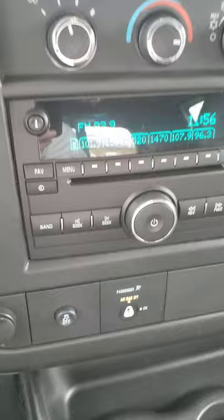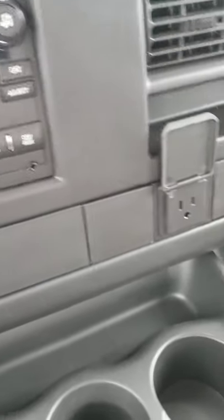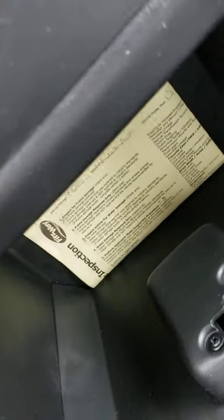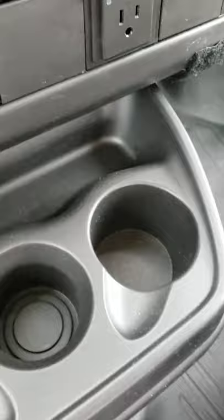You've got FM, AM, and it looks like a CD player, so that's pretty cool — haven't seen one of those in a little while. You do have a house plug right there and a DC plug right here, a storage area right here, a copy of the Fitzway inspection right there, and three different cup holders right here.